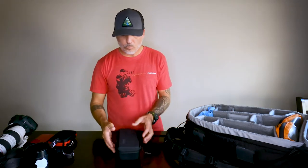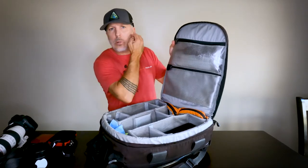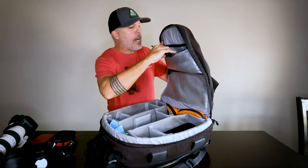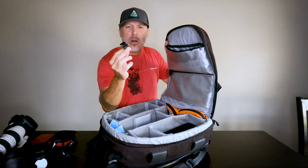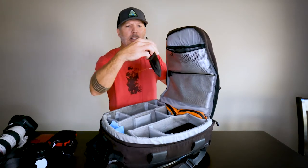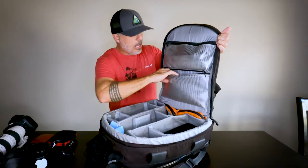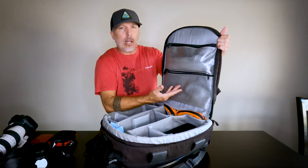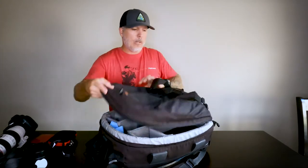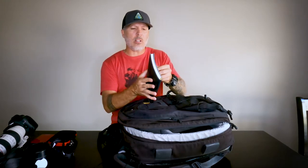I don't carry too much in the smaller pockets. I have a wrench for my tripod or monopod, an extra hand grip by Peak Design, a camera battery for my DSLR, maybe some maps or money. In the front pocket I keep my Canon battery charger. I also always carry a little notebook — when I travel I write down notes about what I've done, seen, or names of places so I can reference them when making videos.